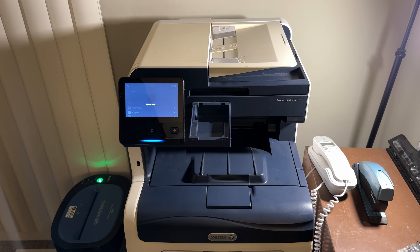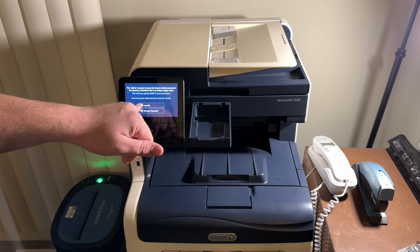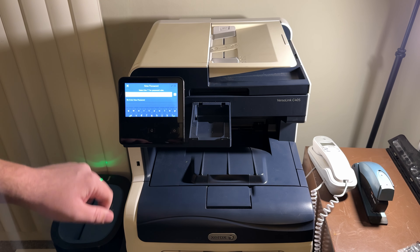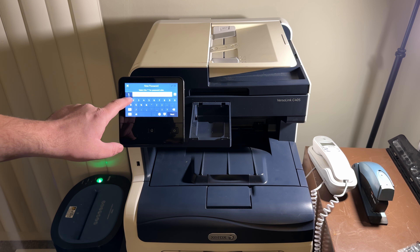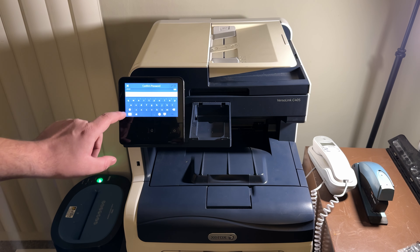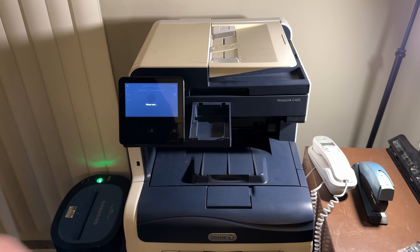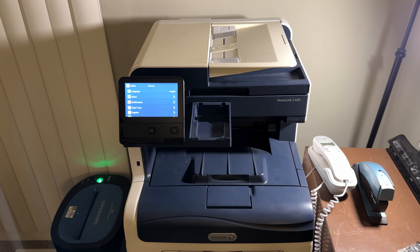Once you've typed it in, you'll get in and it's going to ask you to change the password — which explains why you didn't know it before. Go ahead and set a new password; I'm just going to make it 1111 since it's easy to remember and I don't have to worry about anyone changing the settings on my printer. And that is all you need to do — the printer is now under your control. Thank you very much for watching!